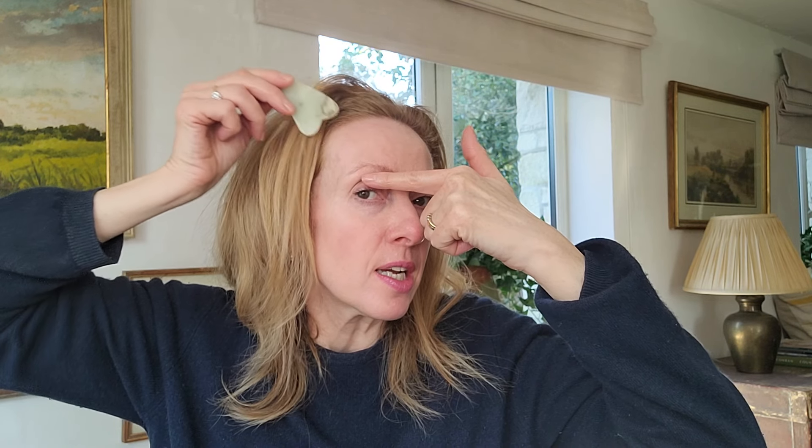Now with your tool you also want to make sure that your Gua Sha is clean. After you've used it I do like to rinse mine in soapy water and then give it a final rinse in cool water, and then another wiggle there.